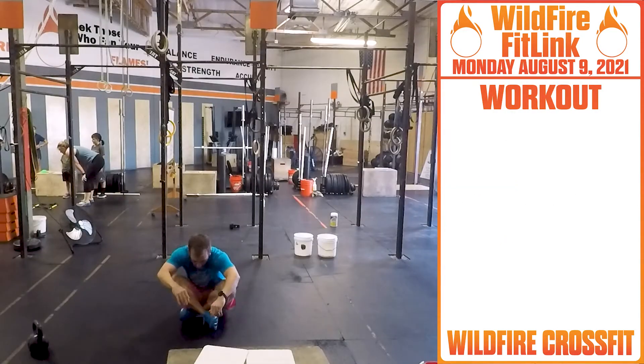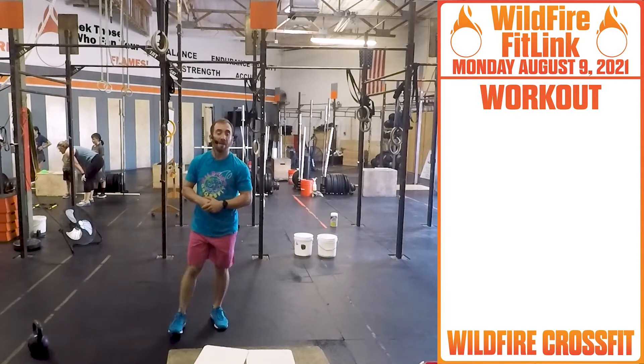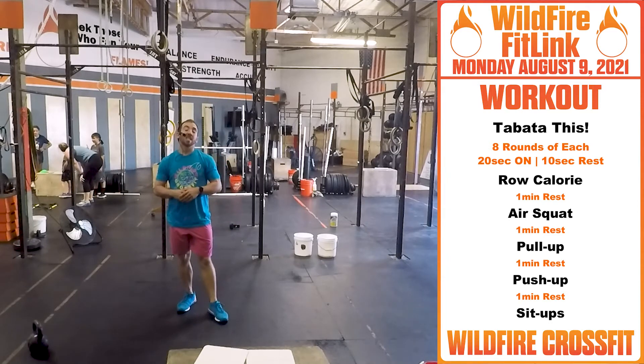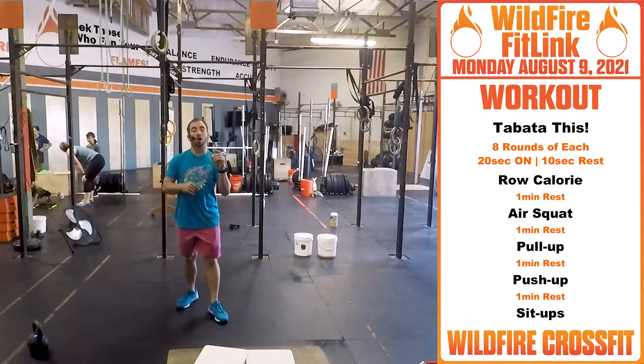For your WOD today we have a benchmark workout. We're starting this week off with Tabata This. We have five sets of Tabatas coming up — twenty seconds on, ten seconds rest, eight rounds per movement.